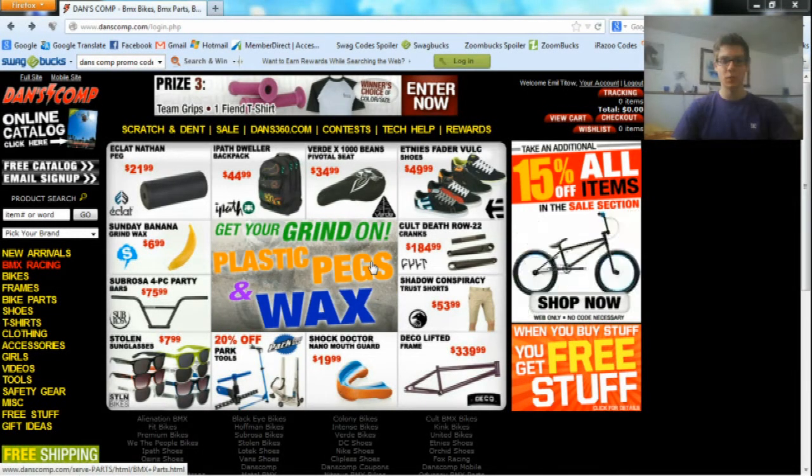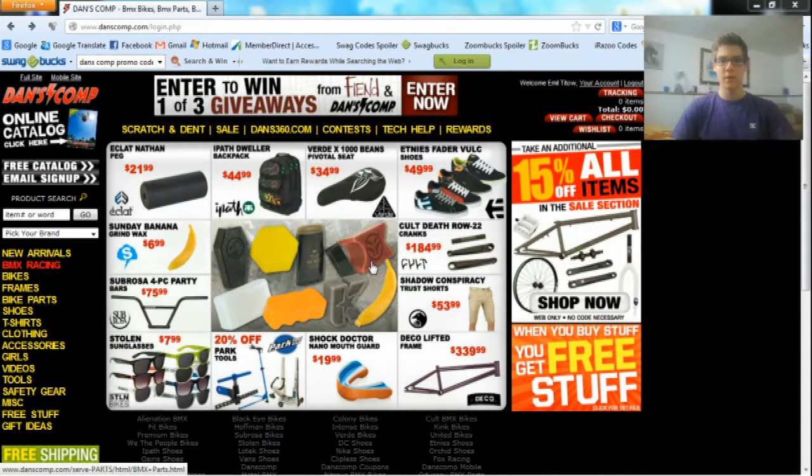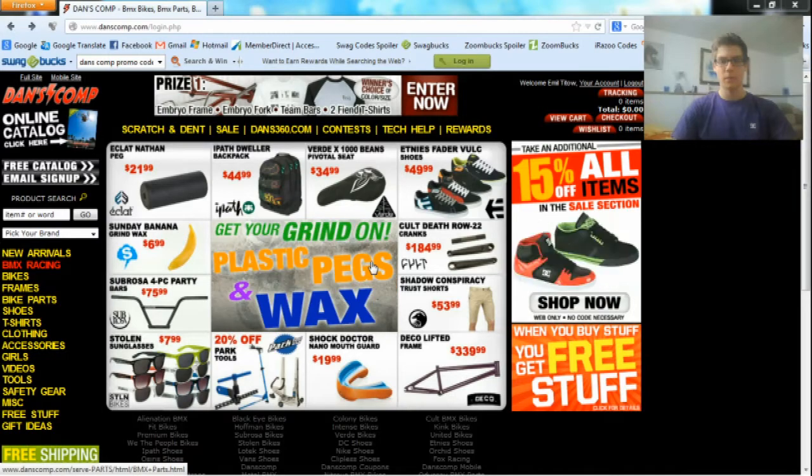Hi guys, it's Lime here, and today I'm going to be showing you how to save money on the BMX website called Danscom.